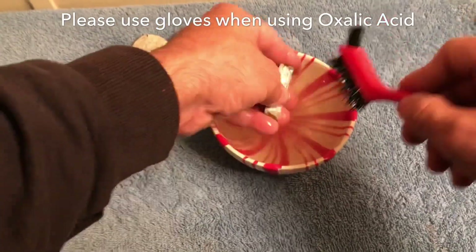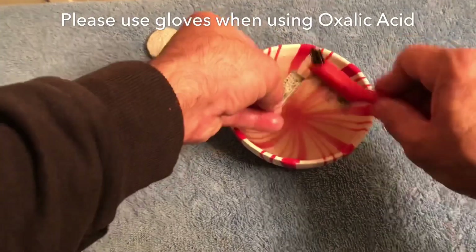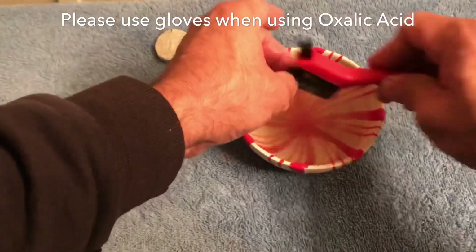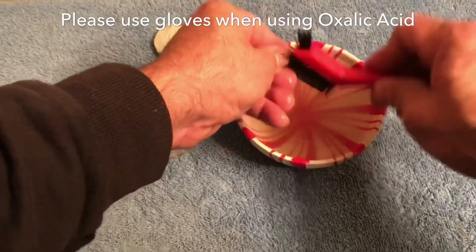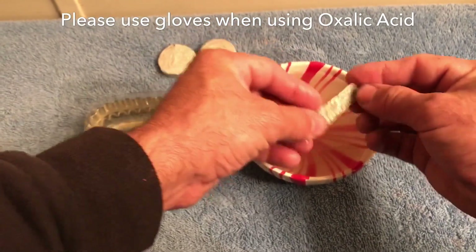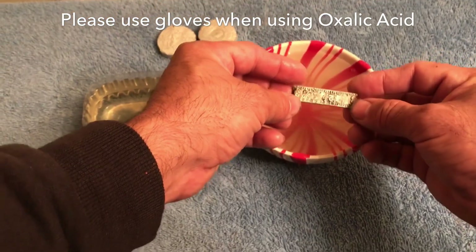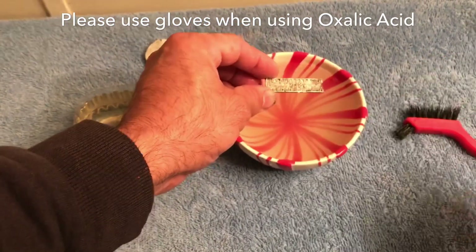This is coming out really well — it leaves the paint. You can see there was some paint in there and it doesn't affect that too much, but it really cleans all the junk out of the cracks and crevices. You can see the numbers and stuff real good now. Everything's brightened up — it's a whole lot better. This stuff really does work good; I'm really impressed with it.